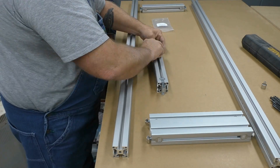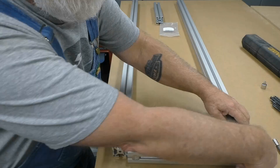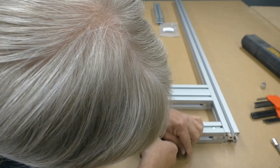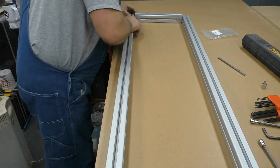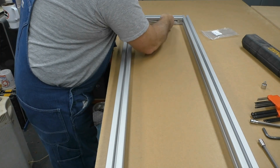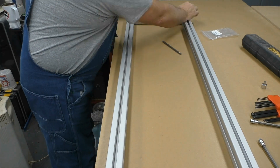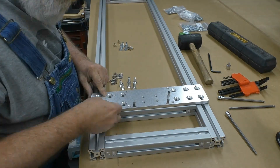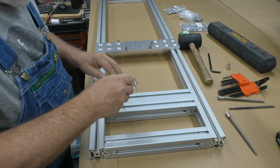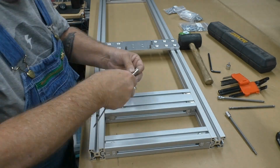Assembling the frame was pretty straightforward. I used the roll-in T-nuts and the fasteners in the extrusion and tightened everything up. This is the headstock mounting plate being added to the larger extrusion. Everything will be squared up and all the fasteners will be tightened up later in the process.